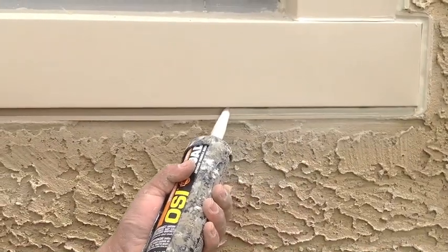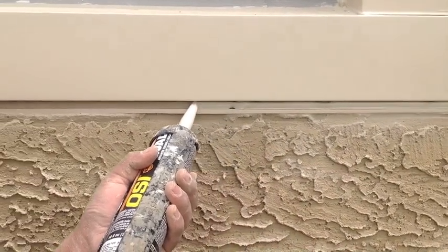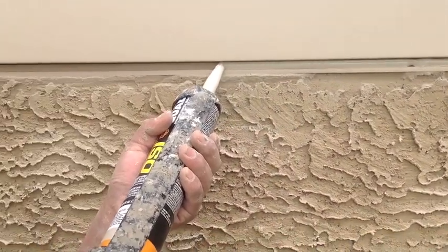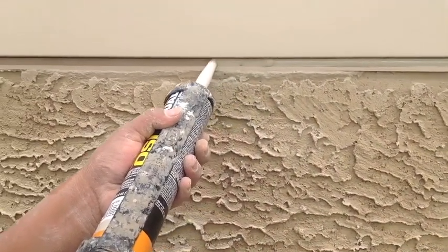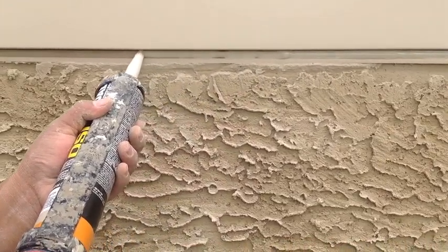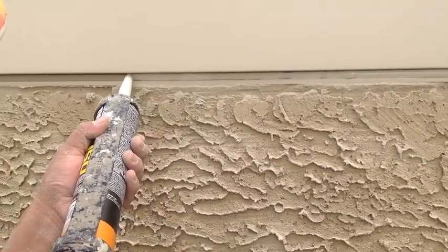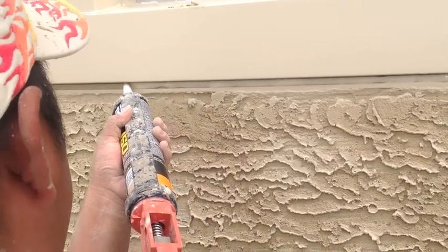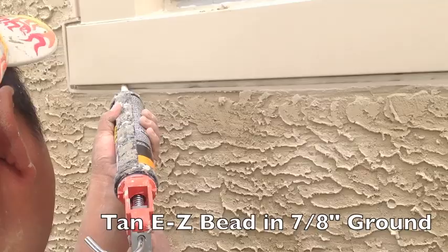The expansion flange with the EasyBead acts as a backer, basically replacing backer rod — so it's already installed. Now our contractor's cleaned everything off and he just starts caulking right away. He's got a backup material to accept the sealant, and there's a bond-breaking tape on it so we do not get three-sided adhesion.